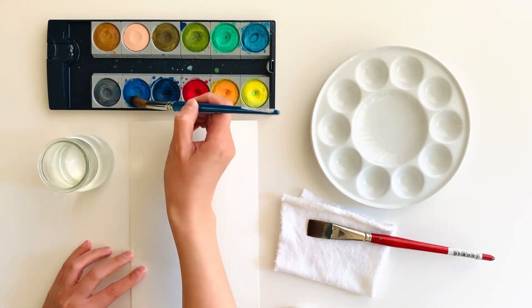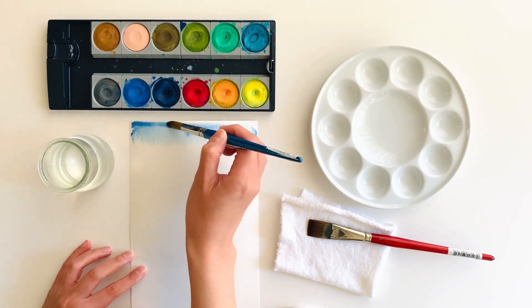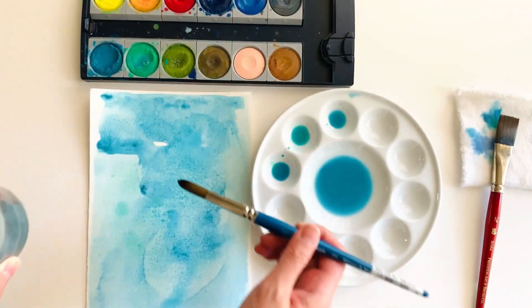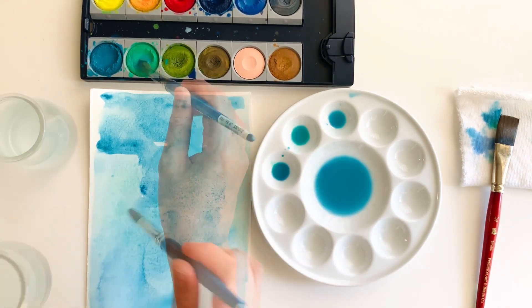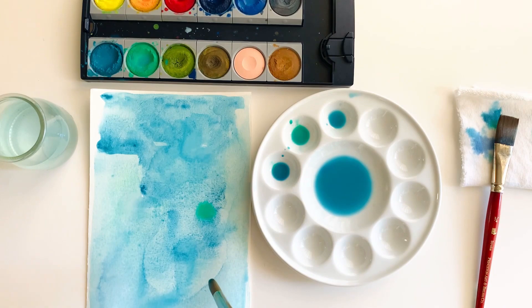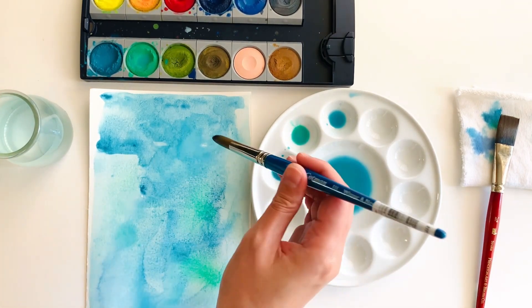Wet your paper with a brush, apply watercolor, and let it blend throughout your paper. Add more washes on different areas of your paper. Wet an area first, then drop in different colors. Drop in some water too — this creates a bloom, a very expressive look to your painting.